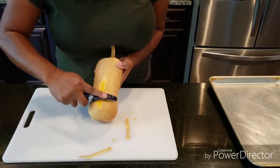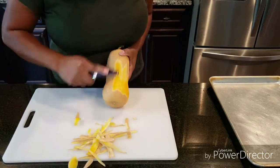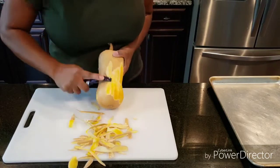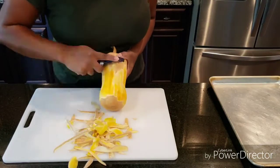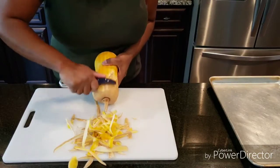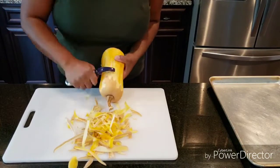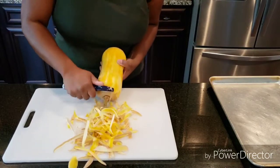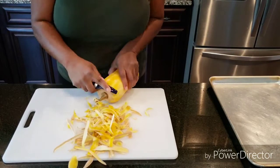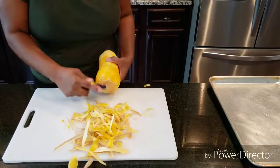We're going to start by getting the skin off of the butternut squash. This can be achieved with the action you see here. It's as simple as peeling a potato — a much larger potato — but you do the same tactics here. You just want to take your time and go over the entire butternut squash, removing all of that taupe-y color. Sometimes I do like to go just a little bit further to remove some of that white, but that is completely your decision.